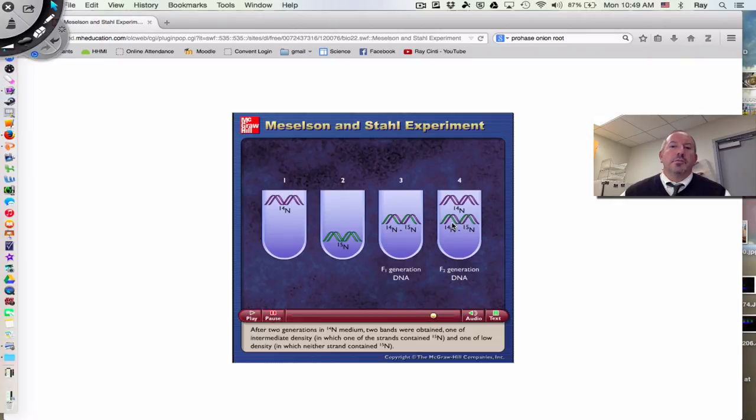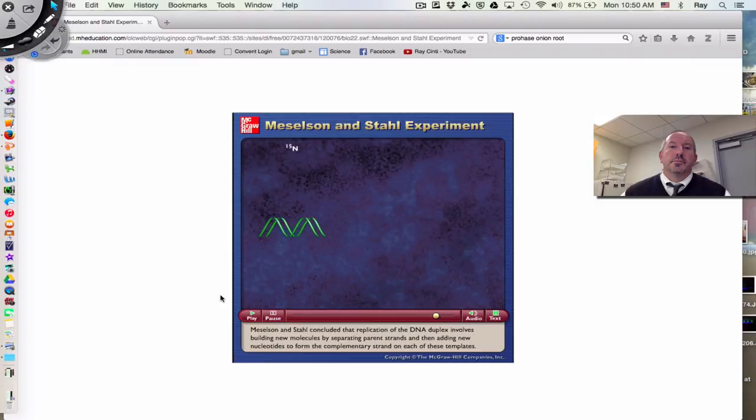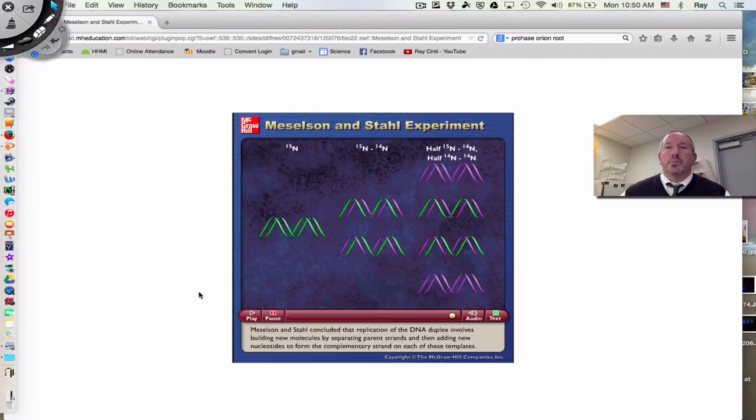Of course there are two of each because there are four cells after the second round — two hybrid and two pure N14. Meselson and Stahl concluded that replication of the DNA duplex involves building new molecules by separating parent strands and adding new nucleotides to form the complementary strand on each of these templates. Pretty elegant, pretty awesome, pretty powerful — a Nobel Prize-worthy experiment, and accessible for an average person to comprehend.